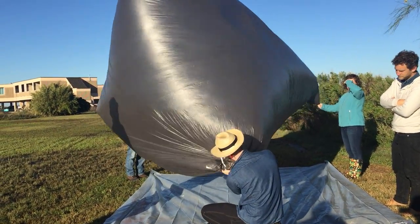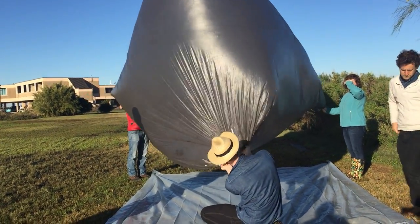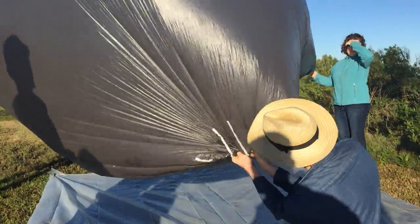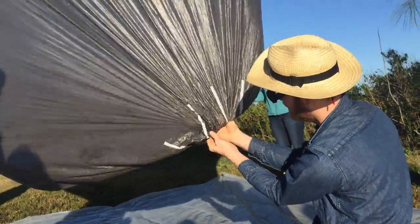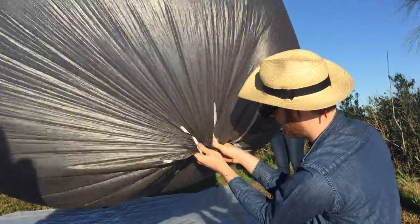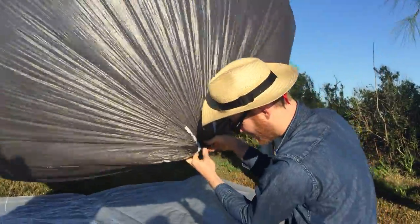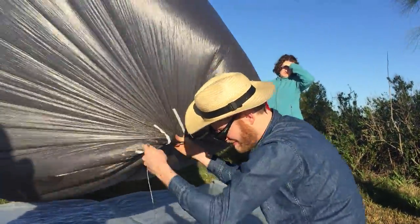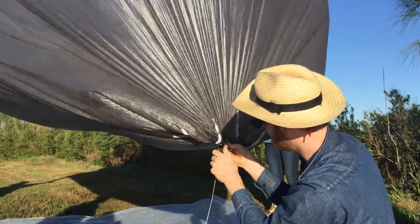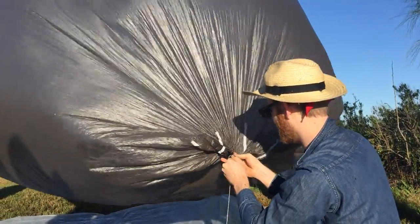Now we're going to step it into a place where I roll the end back. You see the tape square right here? That's a safe spot to clip this one. So this binder clip is what's going to hold our balloon together.